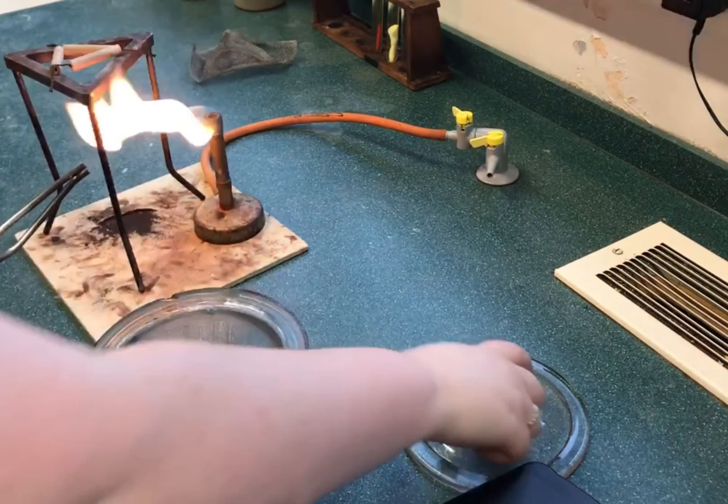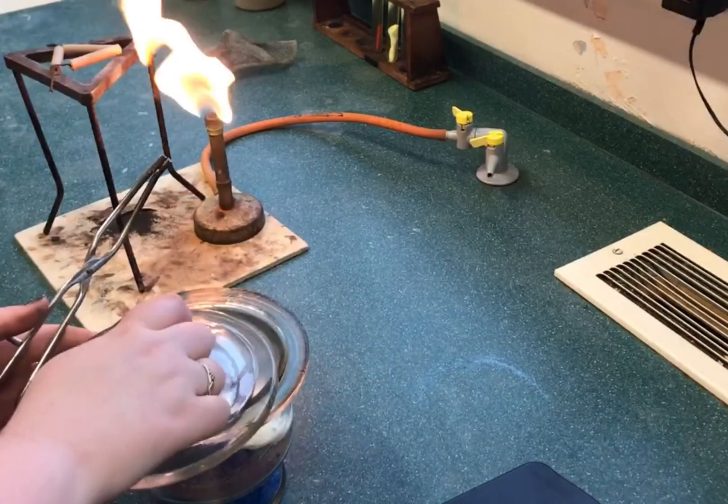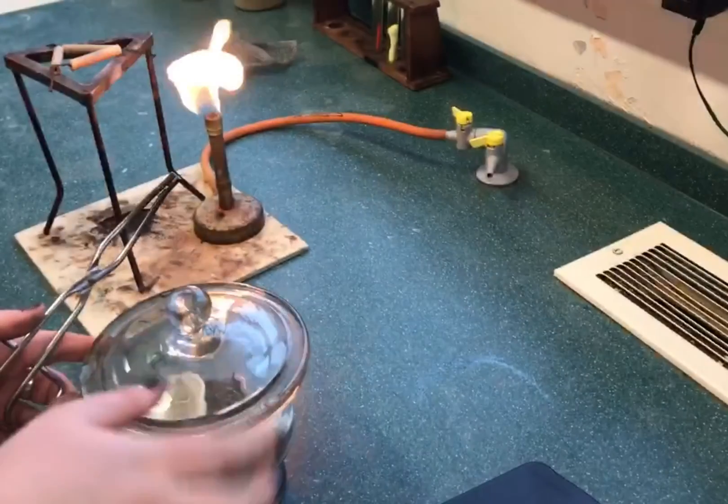This process is repeated until we reach constant mass. This means we get two readings of the same mass.